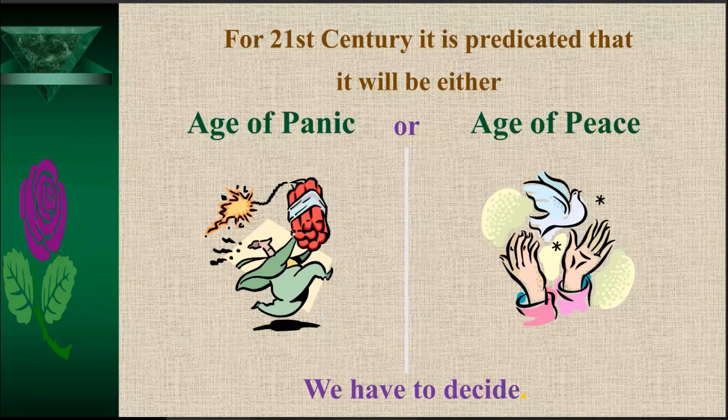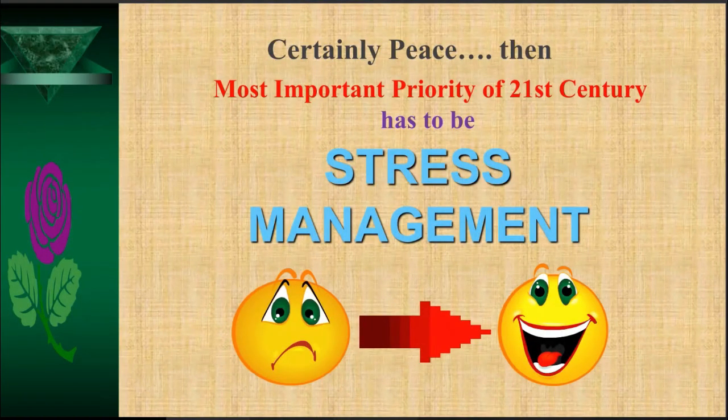If I ask you what you would prefer — age of panic or age of peace — naturally everyone will say age of peace. Then the most important priority of the 21st century has to be stress management. If this stress is not managed, we cannot say what will happen to the future generation. We have to manage and get rid of stress.